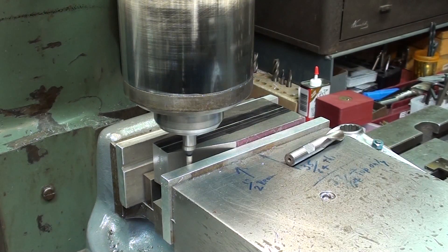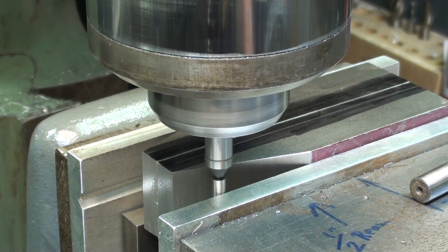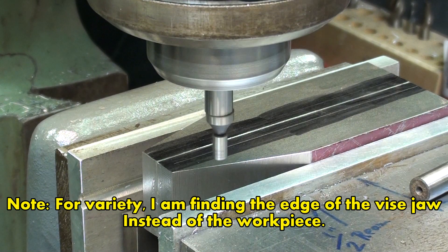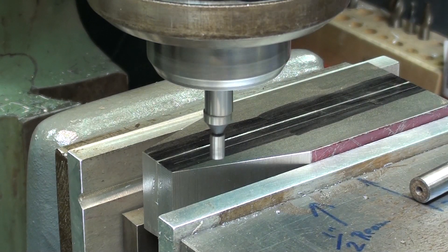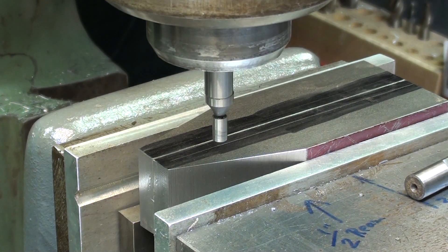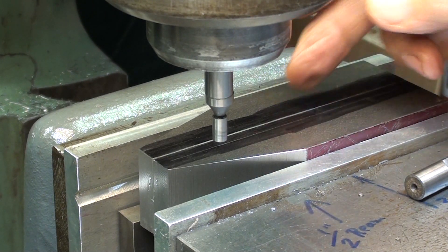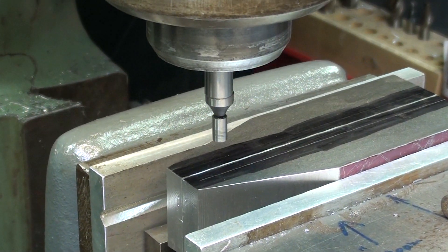I'm going to find the edge of this vise jaw. I am one-hundred thousandths away from the edge, so I'm going to move in — looking at the digital readout — moving in one-hundred thousandths. Now I'm on the edge. I'm zeroing out the digital readout and moving in exactly one inch, because the stock is one inch. That makes it easy.